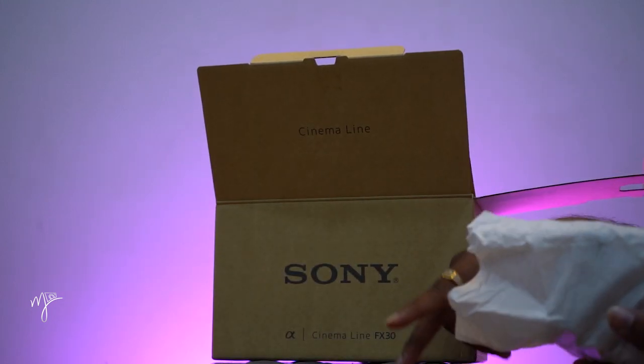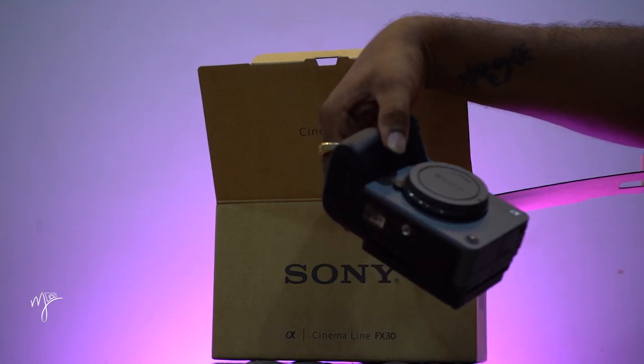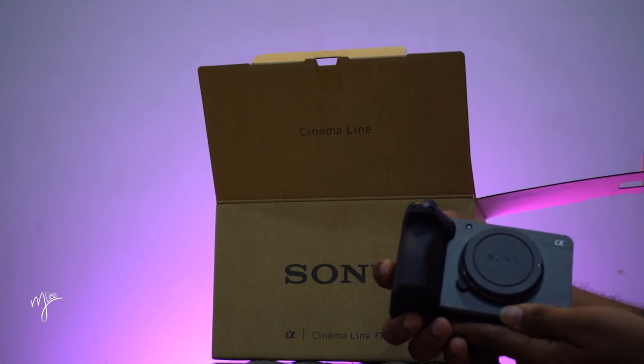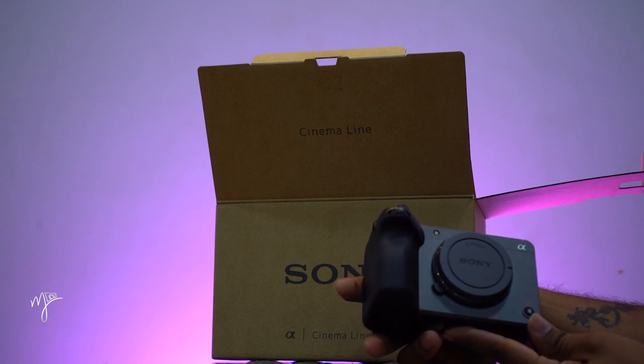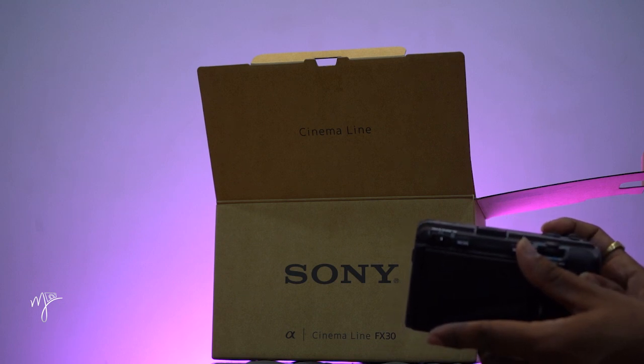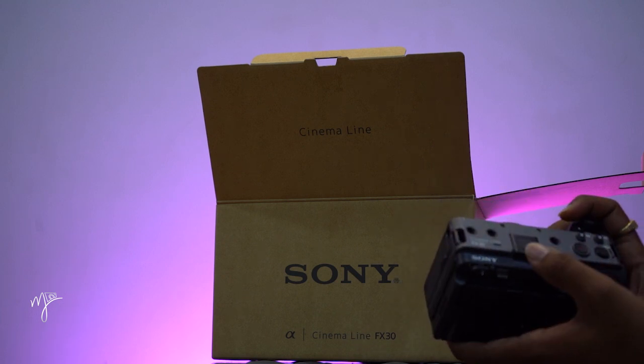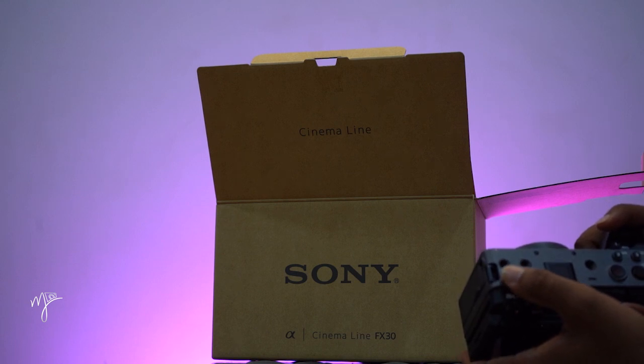So the body is safe. Yes, finally body FX30 — the build quality is very lightweight. The body is built to produce a cinema line.